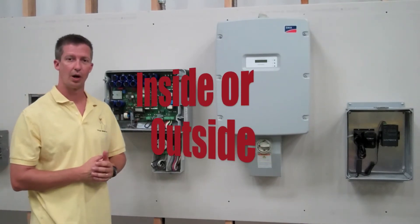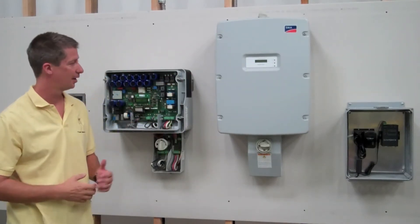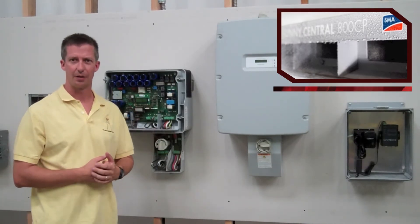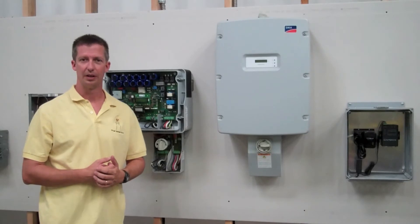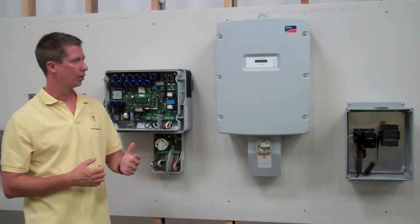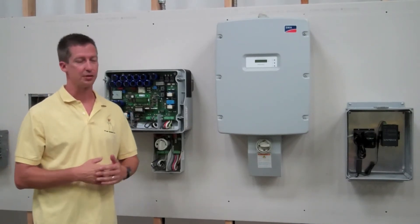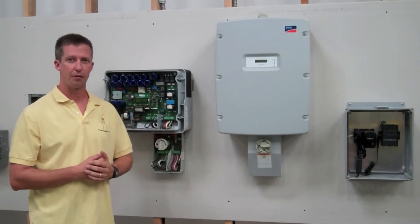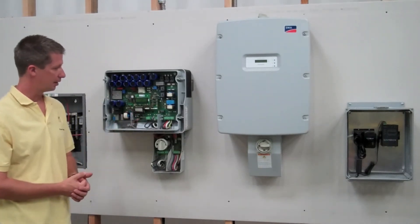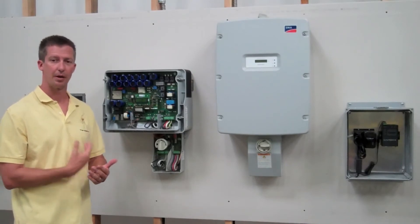We recommend lag bolting into the rafters. They can be mounted either inside or outside — they have a NEMA 4R rating for my electrician friends out there. In the magazines you see them advertised bolted to a rock in Antarctica or bolted to a steel pole in the desert with crackling mud. These things are mounted on all seven continents, so you can mount it in the garage or on the outside. My preference is to mount it inside.